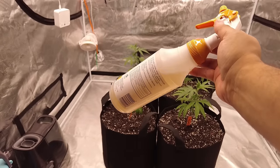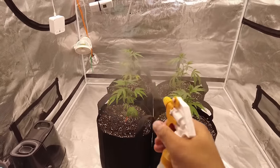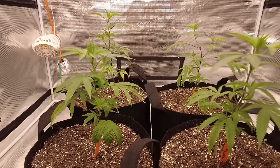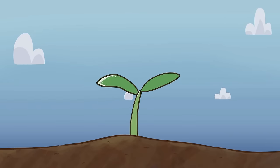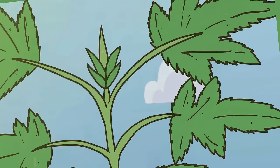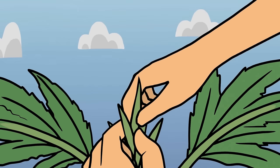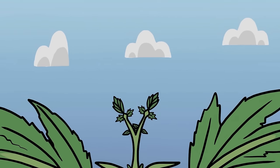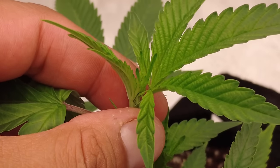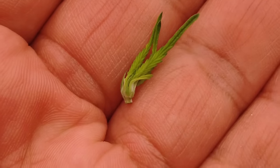I mix 2 milliliters of seaweed extract into one quart of reverse osmosis filtered water as a foliage spray — mostly to keep the humidity up, but also to take advantage of the seaweed extract hormones. Now some of these clones are getting tall and not growing evenly. Most plants grow vertically at the apical meristem, and all growth hormones are concentrated there. If you cut that apical meristem, the plant replaces it with two main leading stems and all the hormones flow to the apicals below. So I'm going to top this plant to slow its growth and bush it out.